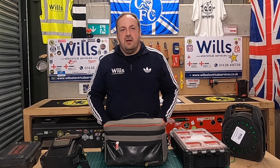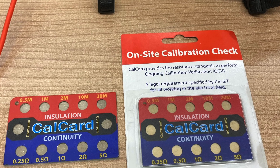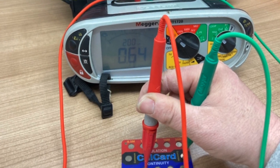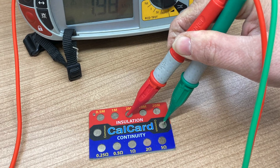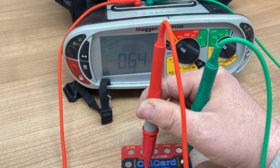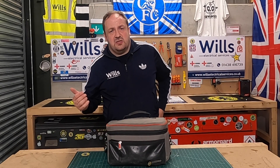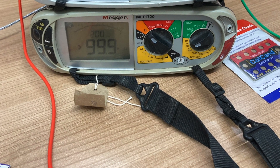Now I'll delve into the main test kit bag. The first thing I've got is a CAL card — an insulation and continuity calibration card. As an approved contractor, and even as a domestic installer, you have to have one of these to keep track of the calibration of all your meters. I've got one in this test kit and one in the other, because I've got subbies I lend a meter to. Oddly enough they're all Megger MFT 1720s.